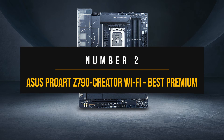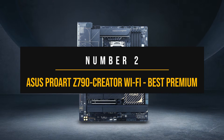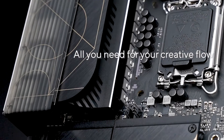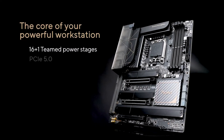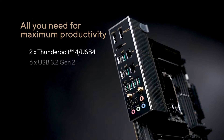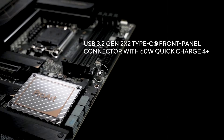Number 2: the Asus ProArt Z790 Creator Wi-Fi — best premium motherboard for the Intel Core i9-12900KF. There are a lot of great budget motherboards out for the latest Intel chips, but if you want to get the most out of your high-end CPU, you'll need all the features and performance you can get. This is especially true for productivity, as you'll need a good amount of ports, a comprehensive thermal design, and great connectivity. The ProArt Z790 Creator has all of that and more.